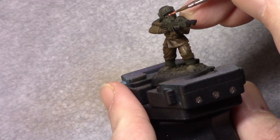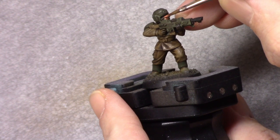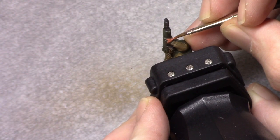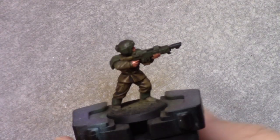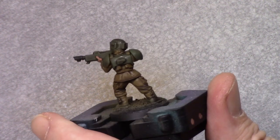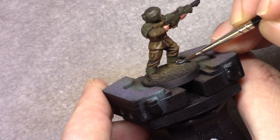Once the Agrax Earthshade has dried I use Tan and I block in all the skin on the model. Then I take Anthracite Grey and I paint the boots.